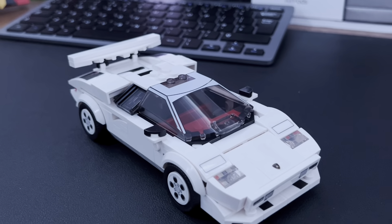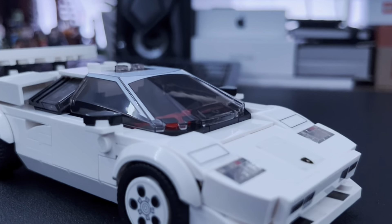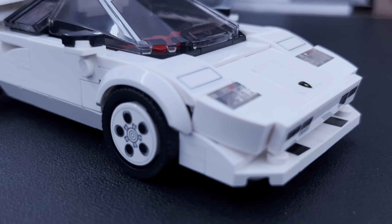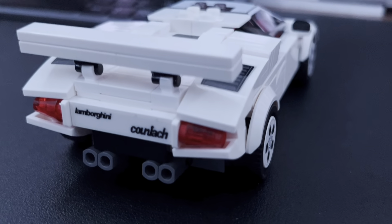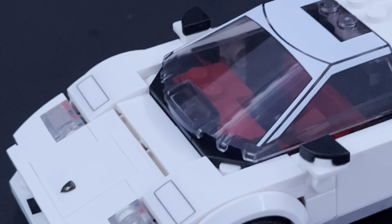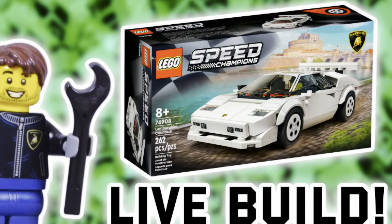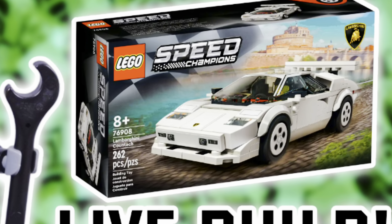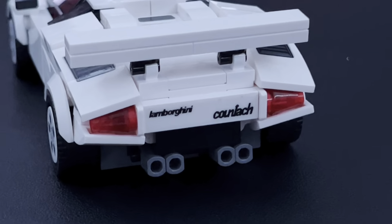Here's the set all complete, and this thing is absolutely gorgeous — except for one thing I'll be talking about a little later. I absolutely love all the angles and how smoothly it came together. It didn't feel as complex as other Speed Champions sets; the build just felt nice and bright. I did do an entire build series on my channel if you want to check that out.